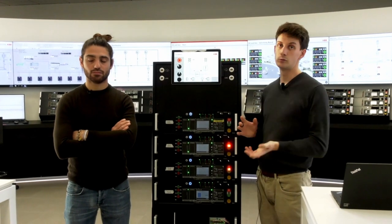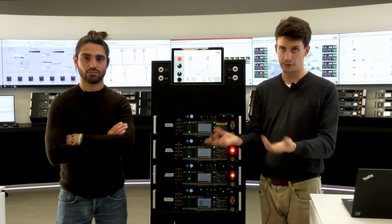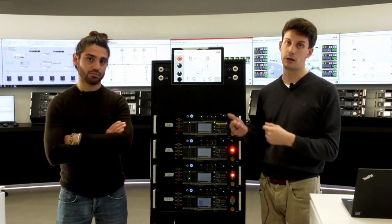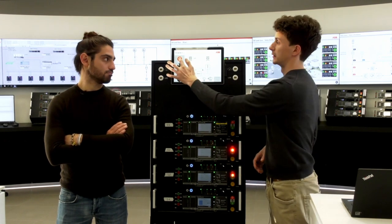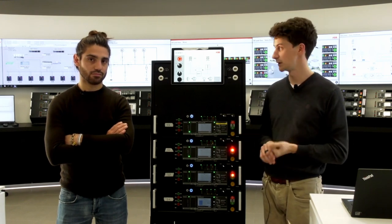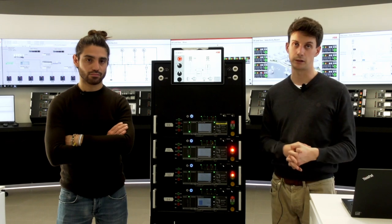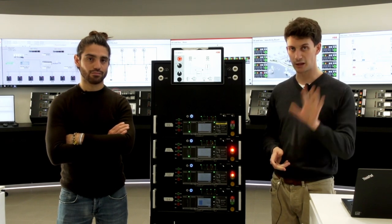Last but not least is the emergency button — a normally closed button. If you need to open both breakers or close the tie breaker for any specific reason, pressing this button deactivates one input of the 4K forcing, allowing you to open and close all circuit breakers manually. The ATS will not work during this time. When finished, release the emergency button to return to normal ATS operation. That's all for the ATS main time and close transition — for additional information check the white paper or ask us. Thank you all.